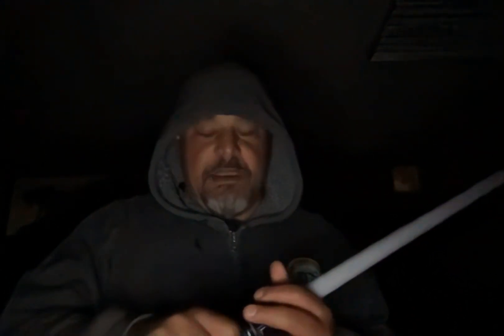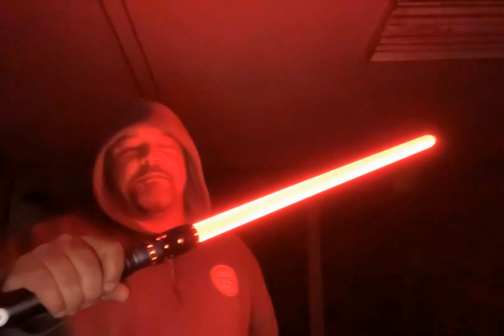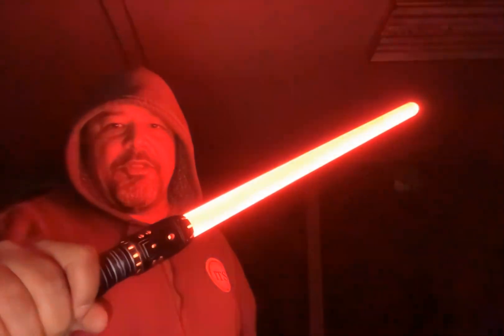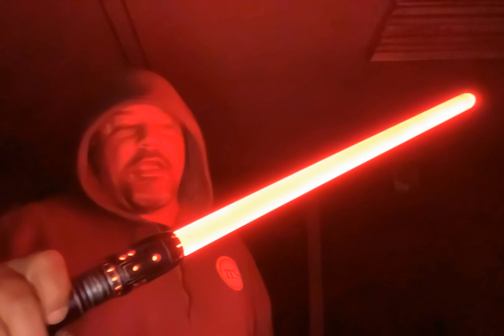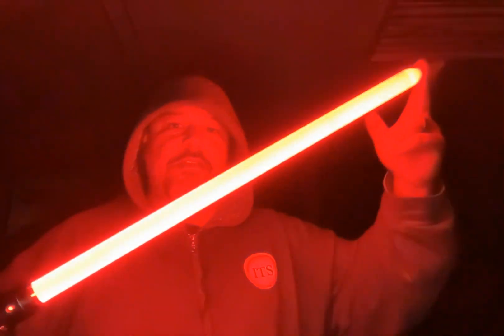So that was Survivor Blue from BK Saber Sounds — I really like this Survivor font version. Very crisp. Now this is the Vader Jedi Fallen Order font from One Sith. This is also using a similar blade style template — the Fallen Order blade style — and I've done very similar modifications on this one that I did with the blue.